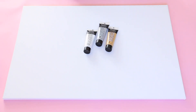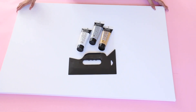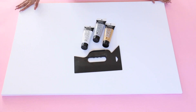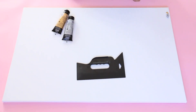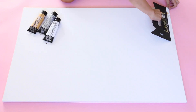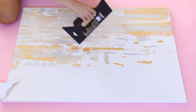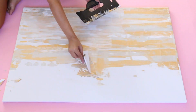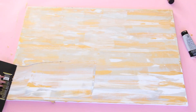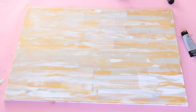Now we're moving into the fun part of this video. All I need is some acrylic paint, a scraper, and a canvas — you can choose any size you want. All you're gonna be doing is take the paint, place it wherever you want, take the scraper, and basically go to town. This was so much fun to do honestly.